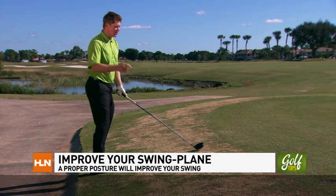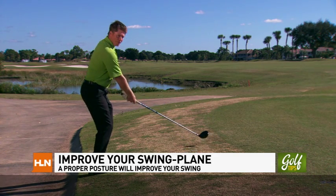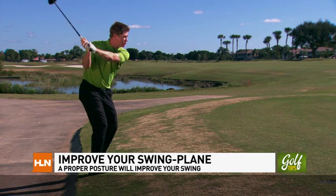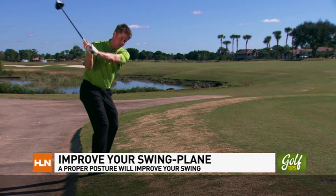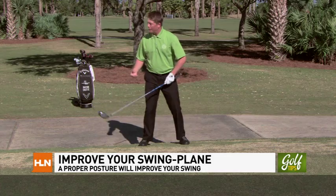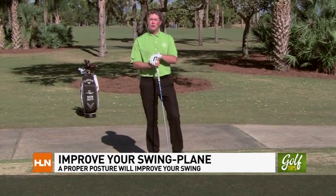Also and most importantly, practicing on a side hill lie will give you the sensation of flattening your backswing and delivering the club from a shallower, more inside approach to the golf ball, which is indicated by extending the butt end — it should point somewhere where the club started. Remember, practice on a side hill lie and you'll improve your swing plane and lower those scores.